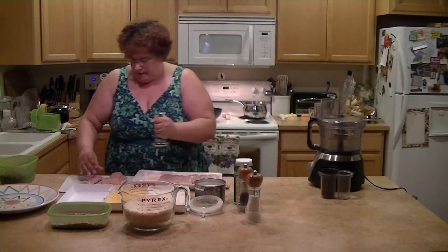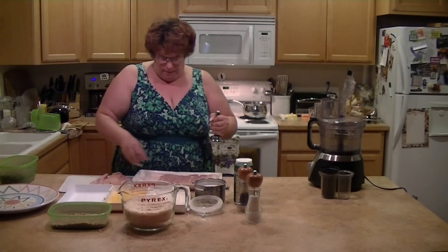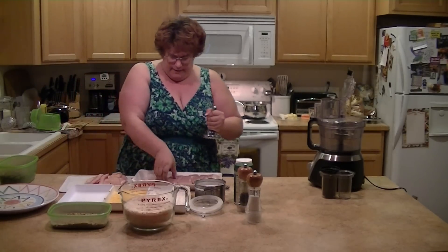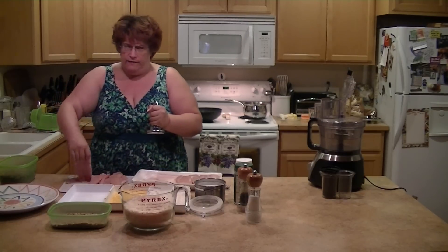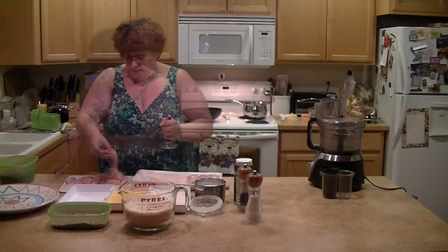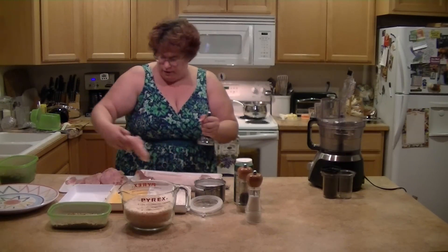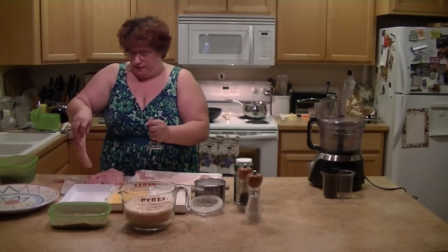You only have to do it one time, because if you don't pound them they may take longer to cook, they get really thick, and it's harder for them to cook evenly. You can use chicken tenders if you want, you could probably even do this with chicken thighs or chicken halves — however you want to do it — but obviously you have to get the skin off.